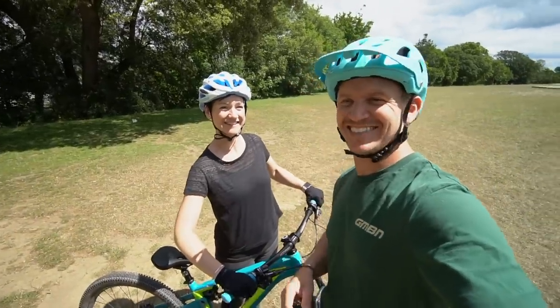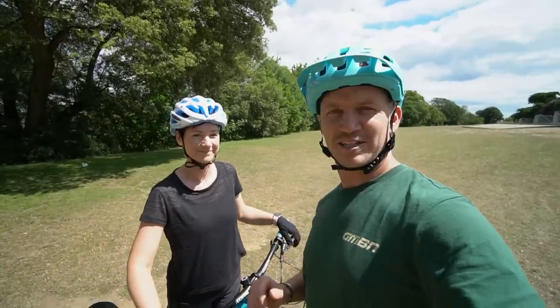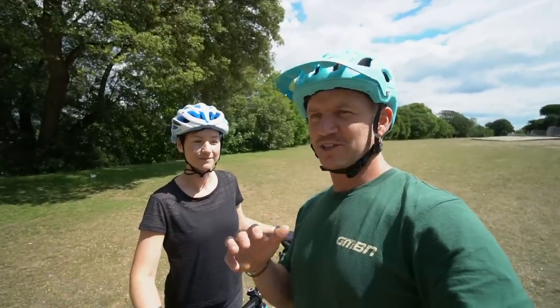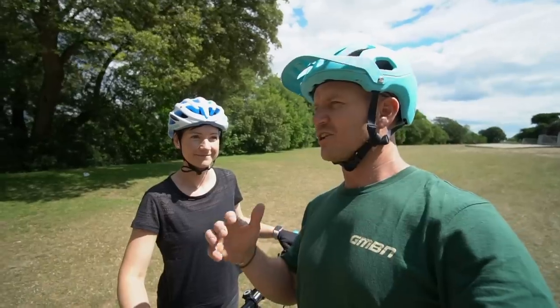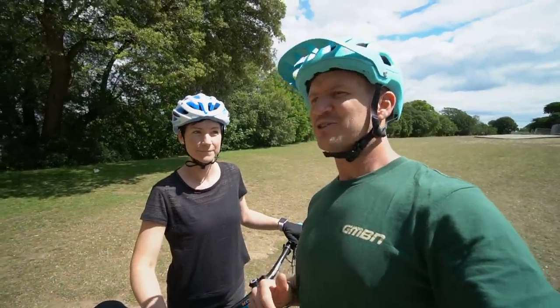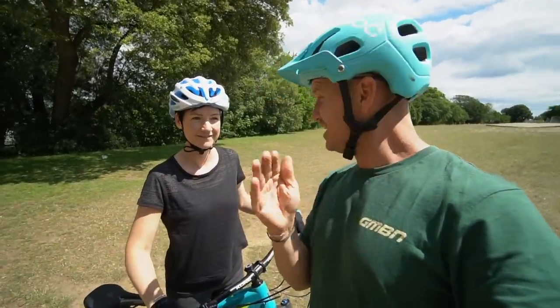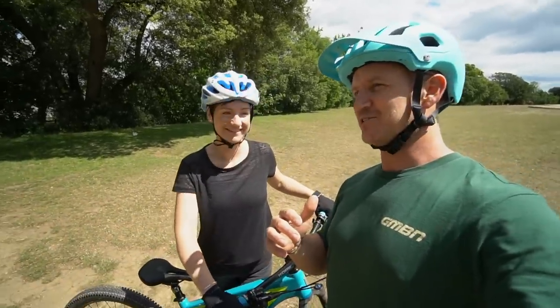Welcome back, you beautiful people. We're on the sunny Isle of Wight - we've got a babysitter, aka nanny and granddad are looking after little man, so we thought we'd take this opportunity to go out and teach Jen a few skills that are going to help her conquer some terrain. We're going to tackle a blue trail. First off, Jen, we're going to do some skids.